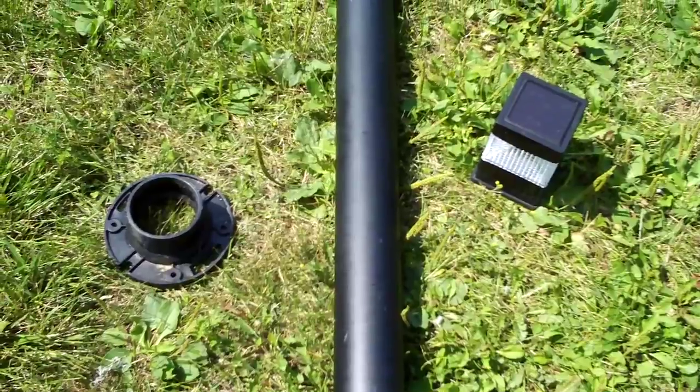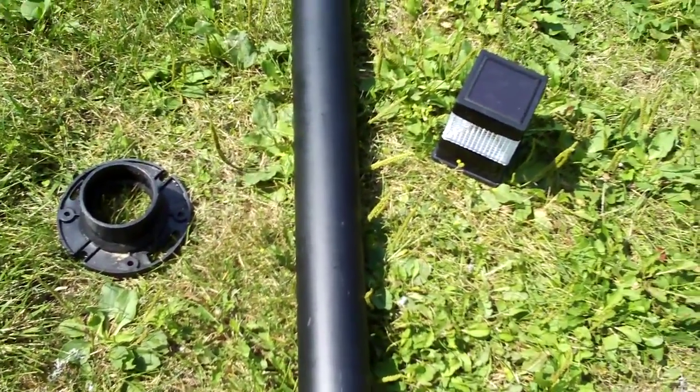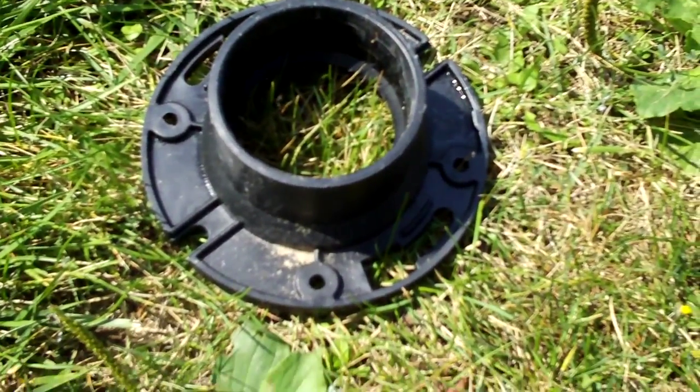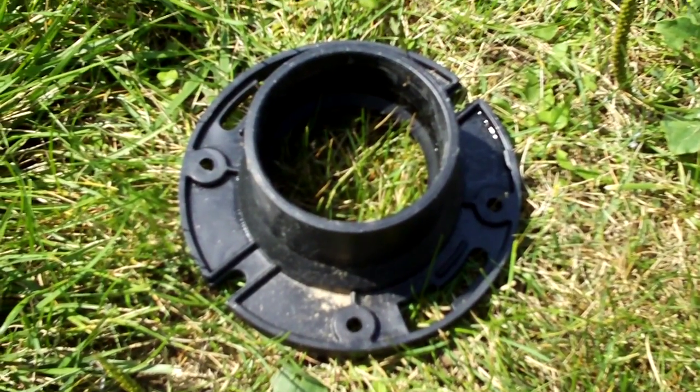These are the parts that you need. There's only three of them — it's very simple and easy. First you use a toilet flange from Home Depot, a three or four inch opening depending on the size you choose. This one's a three inch.